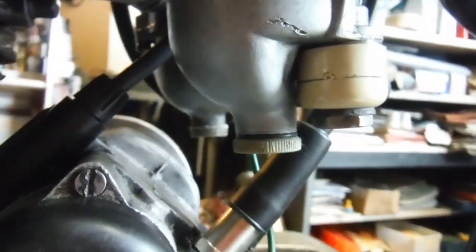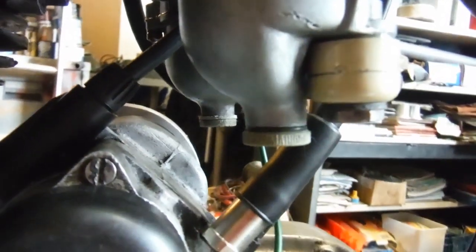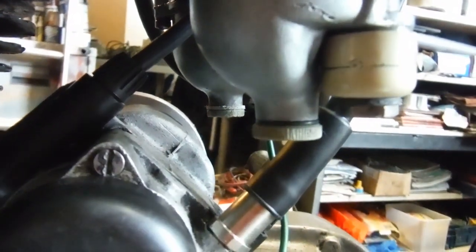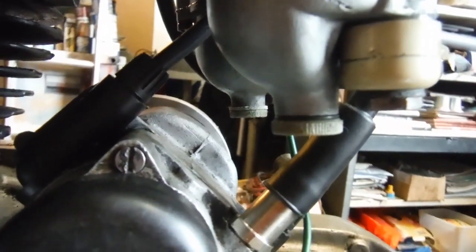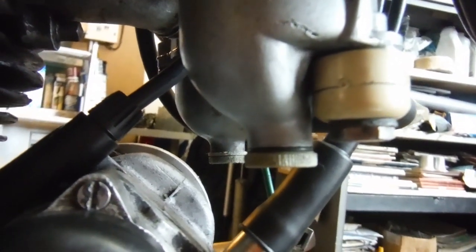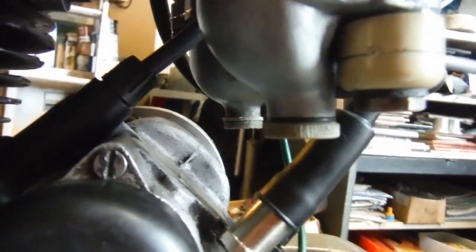Sometimes the temptation is to just get the pliers and tighten them up a little bit. Now I know that the removable plugs in the bottom are made of brass on some, but a lot of them, like these here, are plastic, and sometimes if you're unlucky you can find that they break off fairly easily if you get a bit too carried away trying to tighten them to stop the leakage.